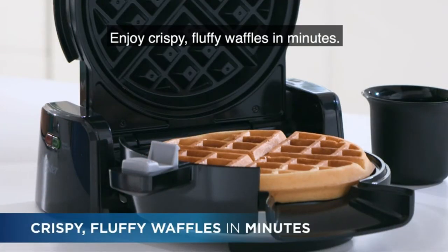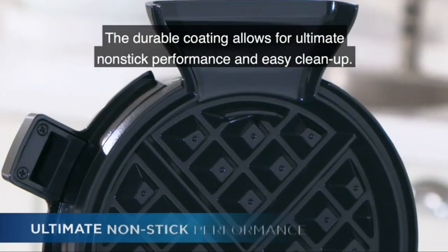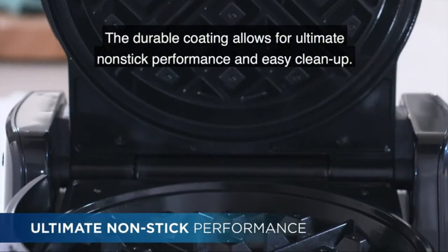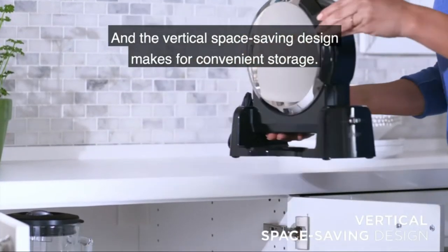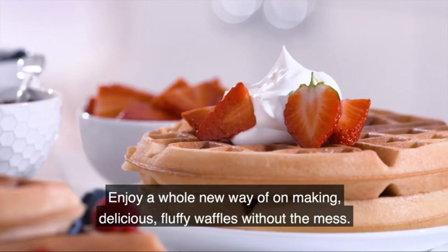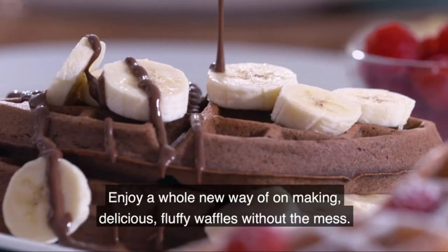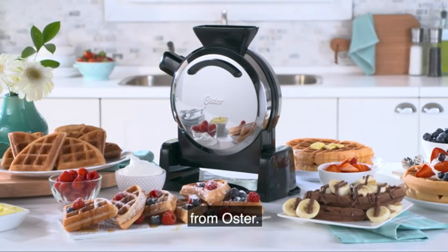Enjoy crispy, fluffy waffles in minutes. The durable coating allows for ultimate non-stick performance and easy cleanup. The vertical space-saving design makes for convenient storage. Enjoy a whole new way of making delicious, fluffy waffles without the mess — the Vertical Waffle Maker, from Oster.